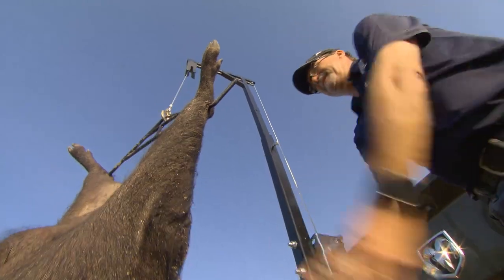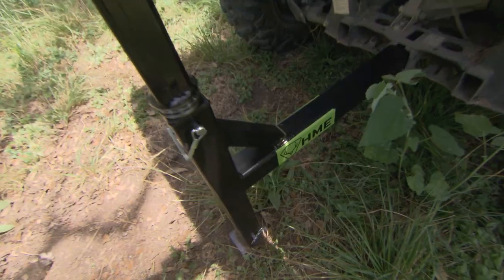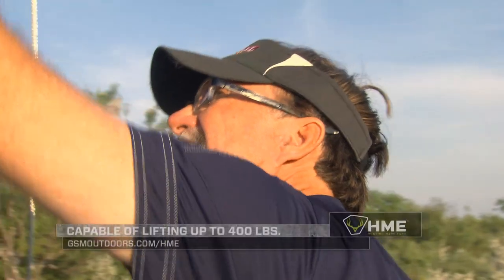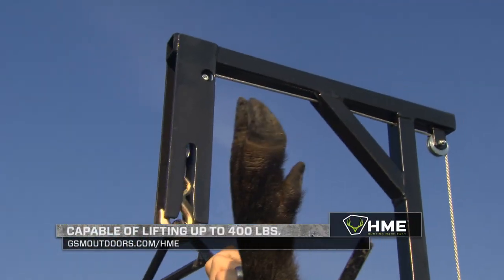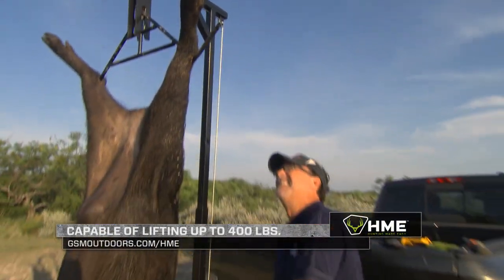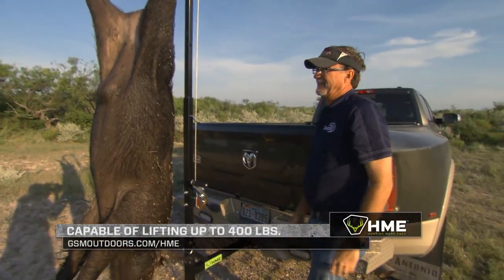The heavy-duty winch system that's built into this — and keep in mind, all this comes with it straight out of the box — is going to allow you to be able to drop this gambrel all the way down, hook it onto big game whether you're by yourself or with a buddy, and winch it all the way up and securely have it set right here.